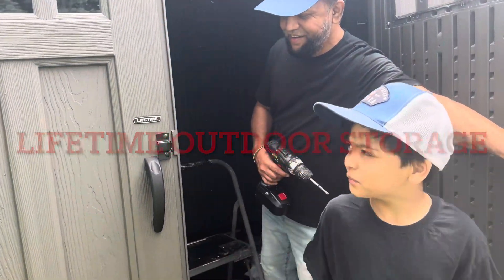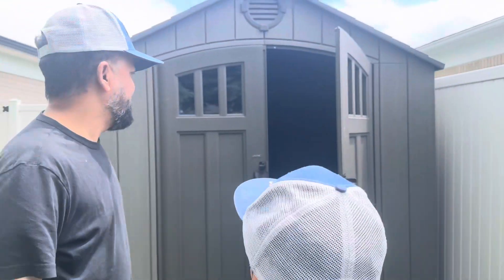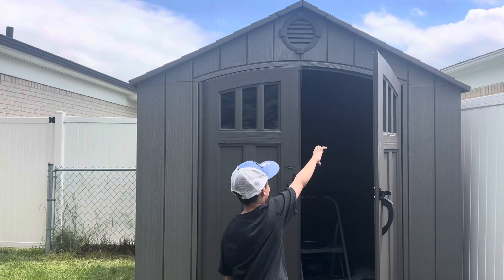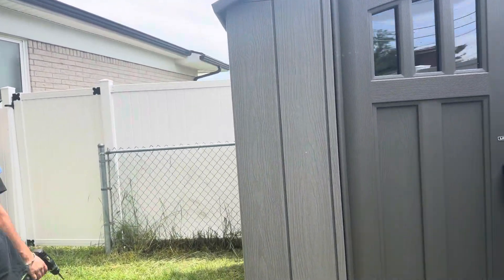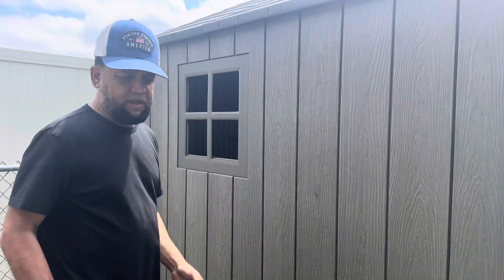Hello! Everything is all pretty much done. We have just set up the door, right? Yeah. And we put the window glass over there. Right? That's pretty much it. Yeah.